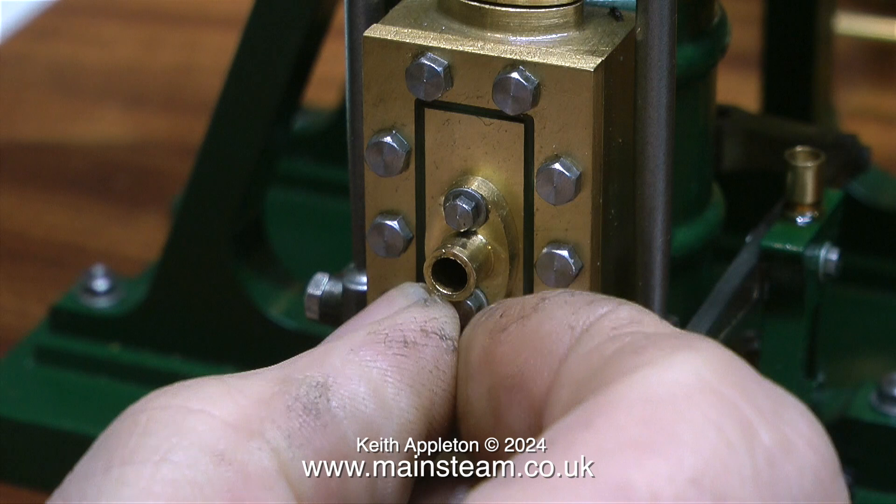Recently I have been receiving a lot of emails asking about piping of steam plants. This episode is all about piping. Piping needs to blend in with the character of the steam plant, so it's important to think through the pipe runs before you start. This steam plant is a really good example to use to outline the piping situation.